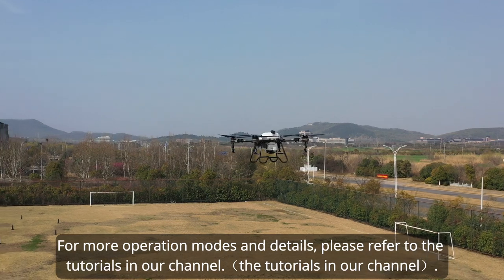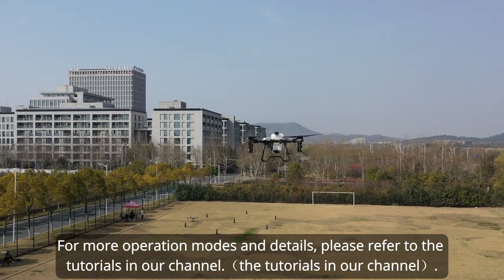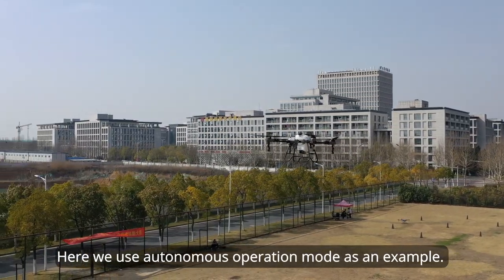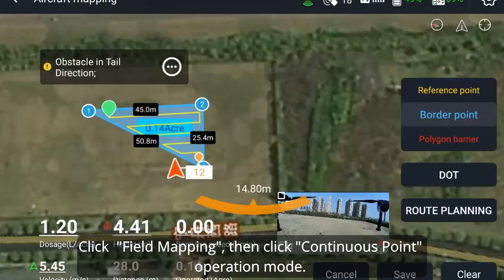Step five: autonomous operation demo. For more operation modes and details, please refer to the tutorials in our channel. Here we use autonomous operation mode as an example. Click field mapping, then click continuous point operation mode.